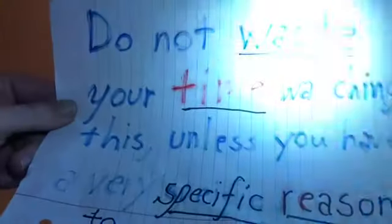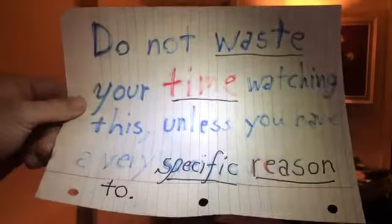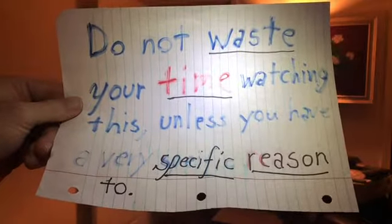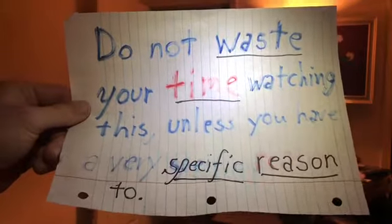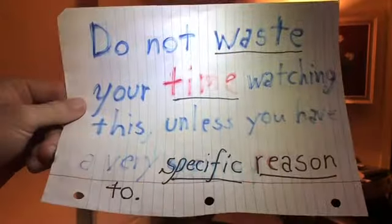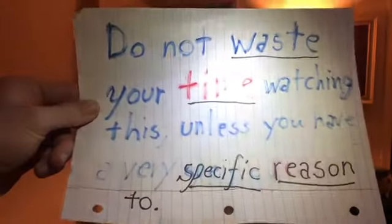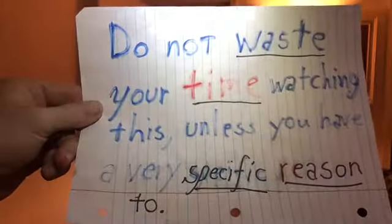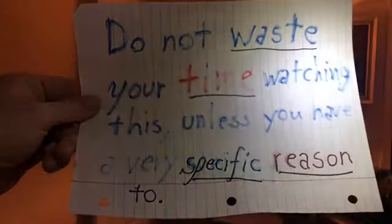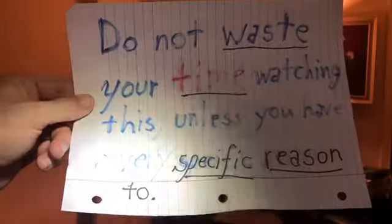Hello. It is Friday, July 12th, 2019. This is the lower body workout. Now, here's the public service announcement: do not waste your time watching this unless you have a very specific reason to.